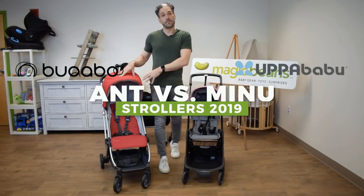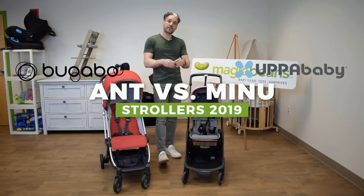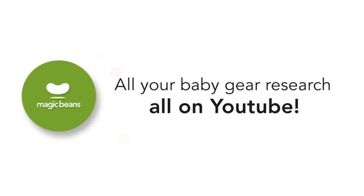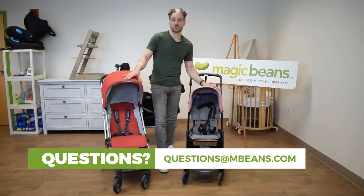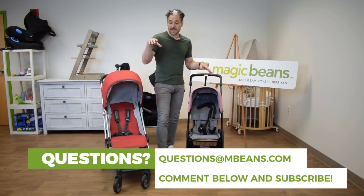In this video, I'm going to be comparing the Uppababy Minu and the Bugaboo Ant — two mini strollers. You may be comparing them. If you have any questions, email us at questions.means.com. I also do full reviews of these on the channel, so subscribe today.